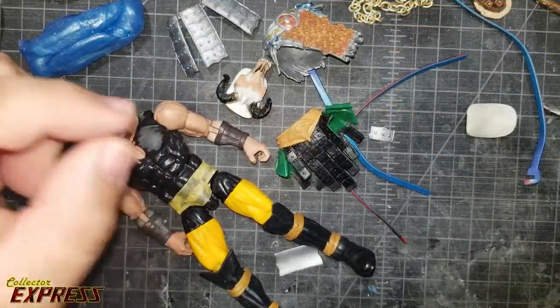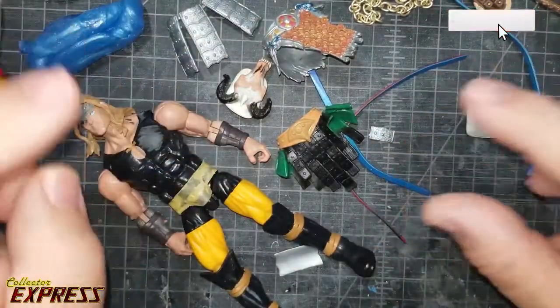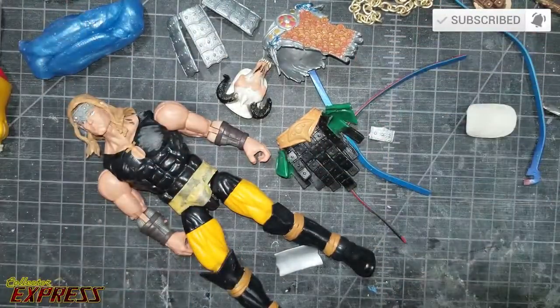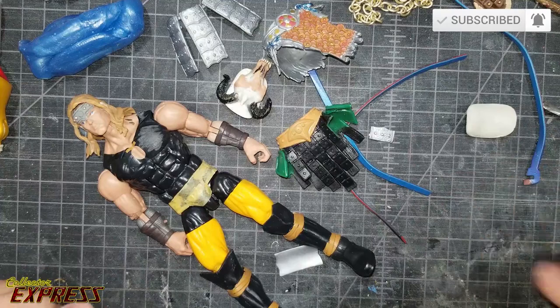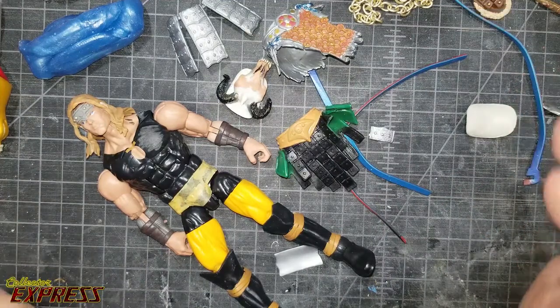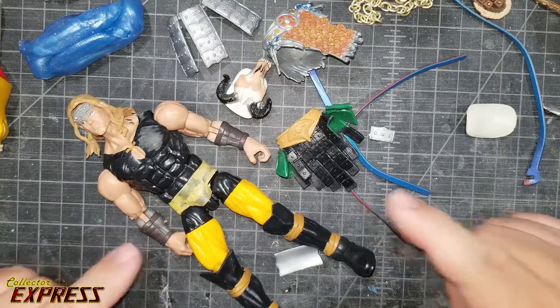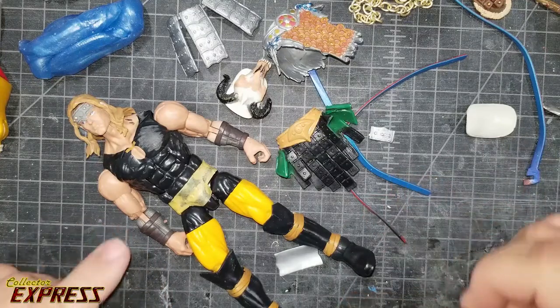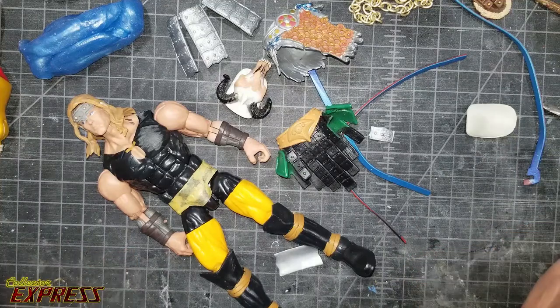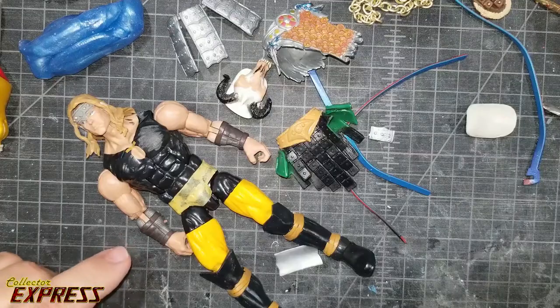Welcome back to the channel. On this video we're actually going to be doing another first part of a series working on this custom character. This is actually for the main character for a comic book called The Dragon Guard. A friend of mine is a comic book pro and he has his own comic book coming out on Indiegogo, The Dragon Guard, which I'll put a link to in the description below. This is going to be his main character.